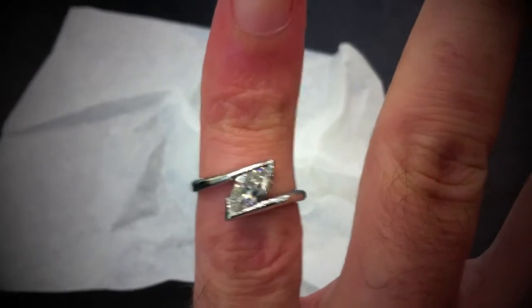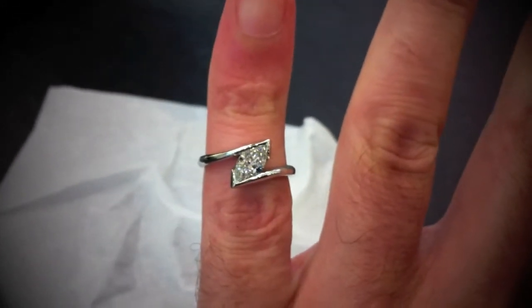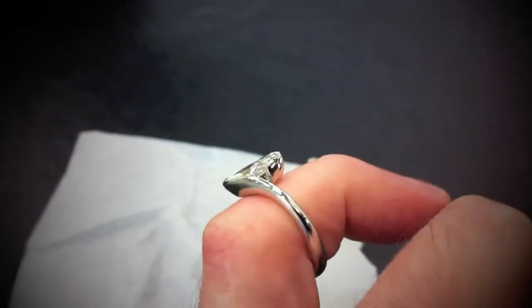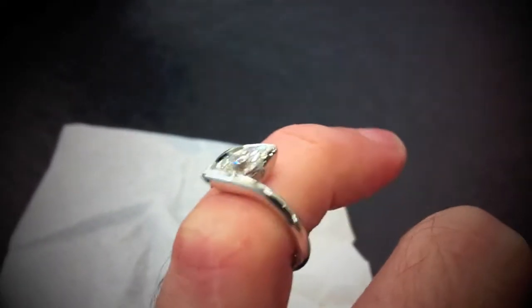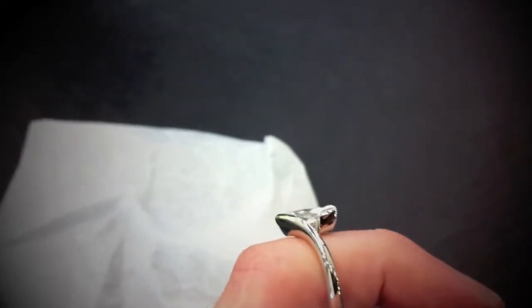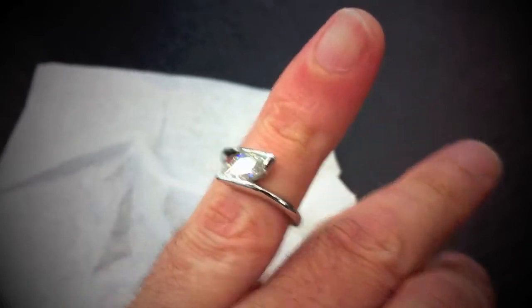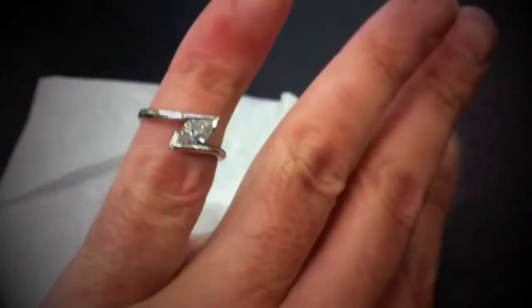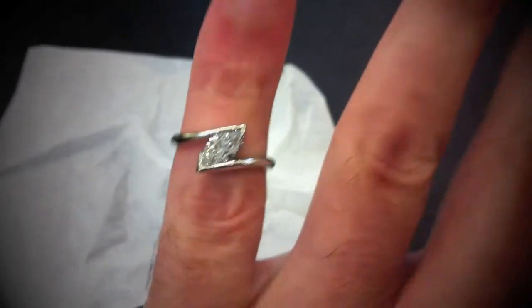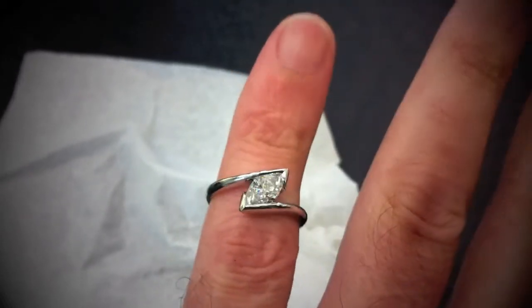It's also for a doctor, so it's designed for low snag. You'll see the curvature at the end of the stone actually sweeps up towards the point, which is curved downwards, and then comes back down the shank. So that shouldn't snag going in and out of gloves or sheets or anything like that. Beautiful piece. I'll see you next time.